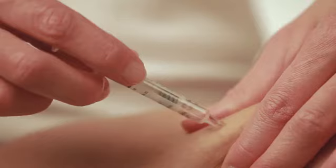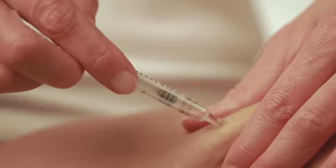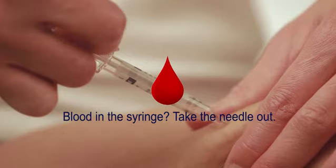Pull back the plunger of the syringe very slightly to be sure that you have not hit a blood vessel. Do not inject if you can see blood in the syringe.